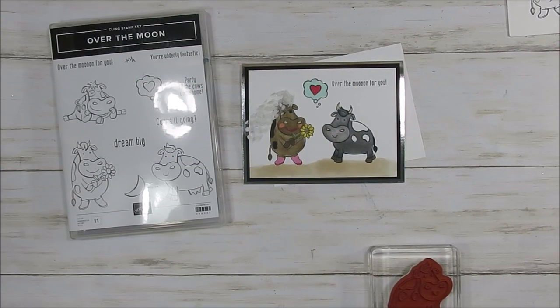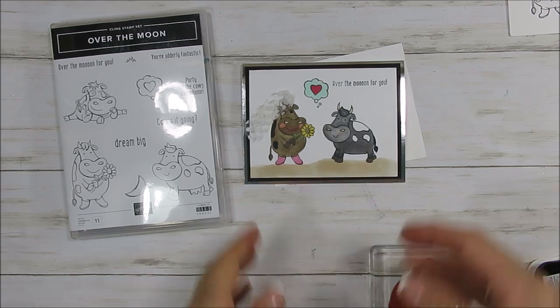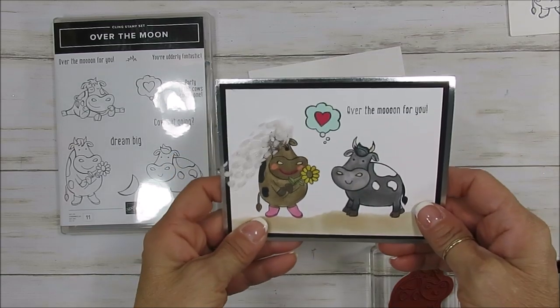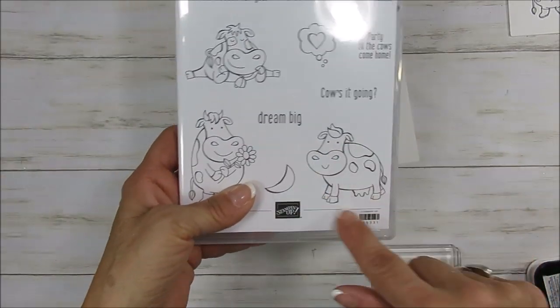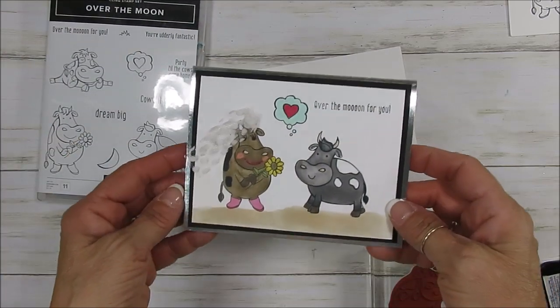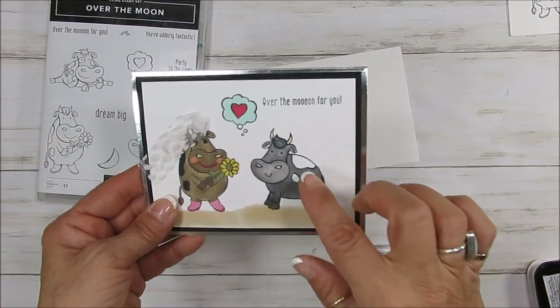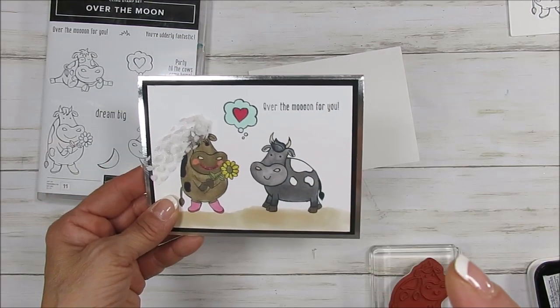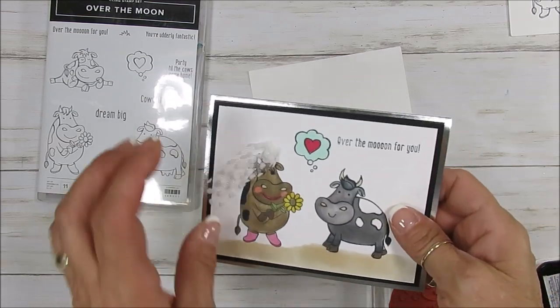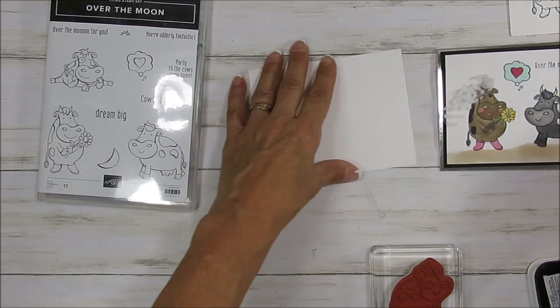Hello Stamper, welcome to France's video. I'm France Martin, independent demonstrator with Stamping Up, and today I'm going to share with you a fun card. I cannot stop laughing here. I'm going to share with you how to turn the cow into a bull. I'm laughing even more because I thought that only bulls had horns, but I've been educated by Michelle that the female also has horns, so we're all good there. So let's get started.